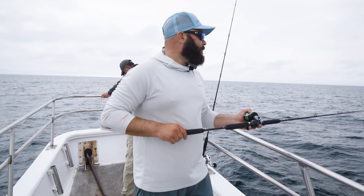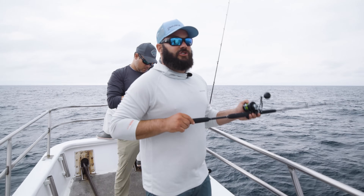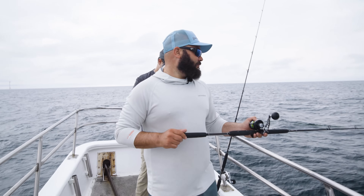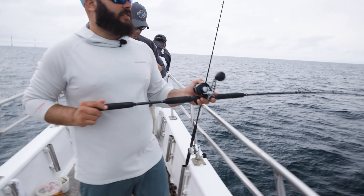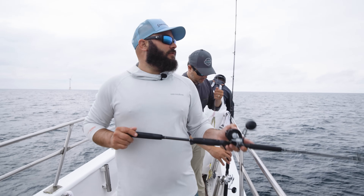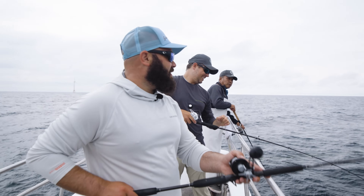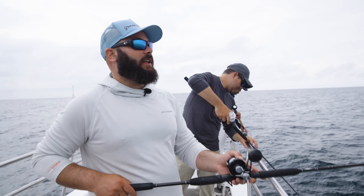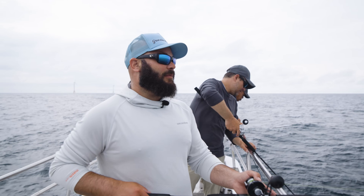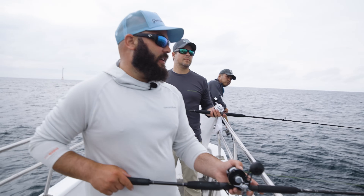The second year we fished it, we did terrible. I was gunning for the trash fish Calcutta — we won it the first year. It was awesome, almost three grand. I think it was a 12-pound dogfish that won it. The next year I had like a 13-pound skate and I lost to some guy that showed up in a taxi cab with a 14-pound skate in a five-gallon pail. It was over four grand that year.